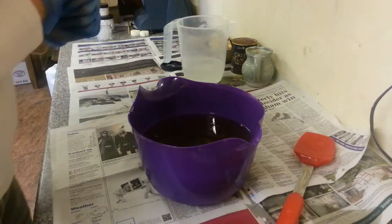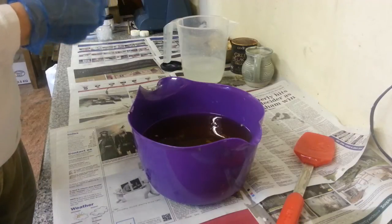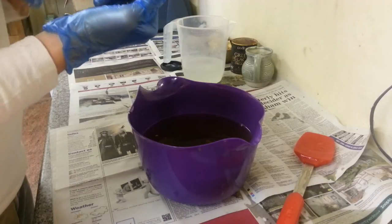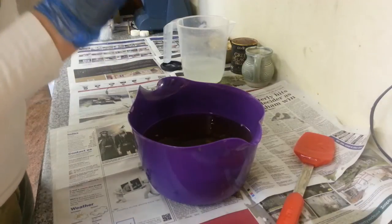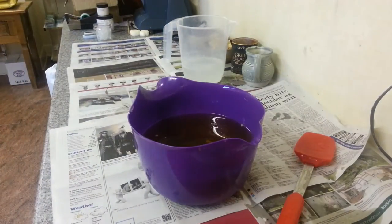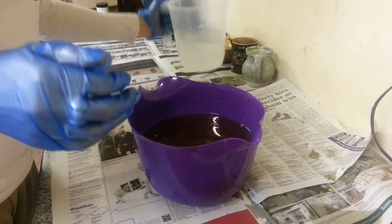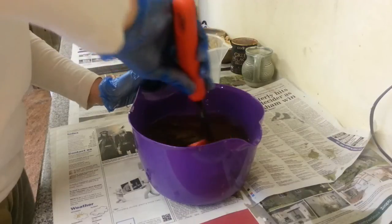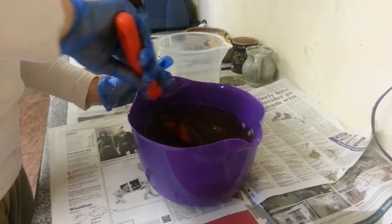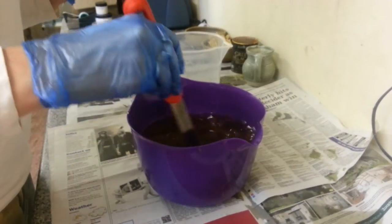Hi everybody, I'm going to make another soap on camera for you. Today's one is going to be a blend of frankincense and myrrh essential oil with some red mandarin essential oil, and then a tiny tiny bit of sandalwood fragrance — just to give it a lift and give it some sweetness, because mandarin on its own is really nice out of the bottle but it's actually more of a bitter-sweet scent to me.